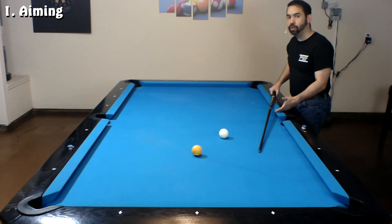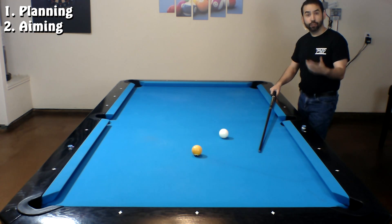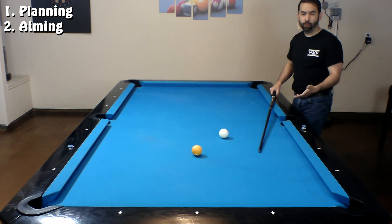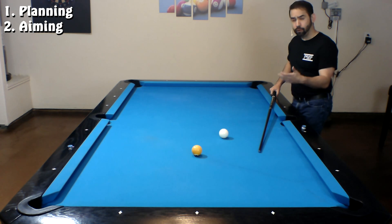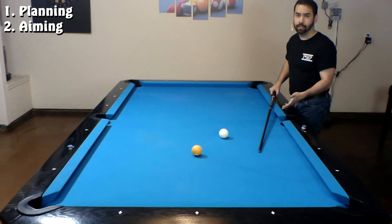Now that they do, hopefully they can start to implement my next topic, and that's planning. There are many different levels of planning that can go into a pre-shot routine, and the first level I want to talk about is understanding where the cue ball goes after it makes contact with an object ball.